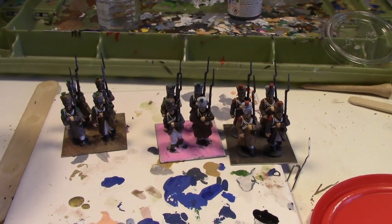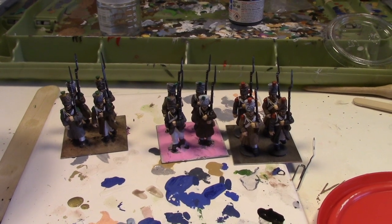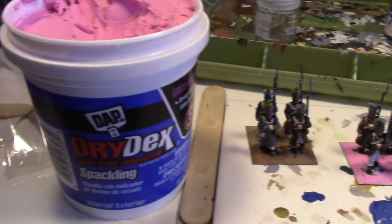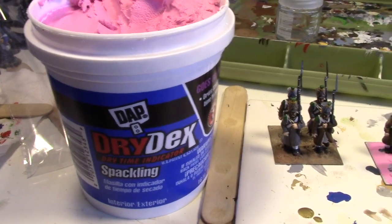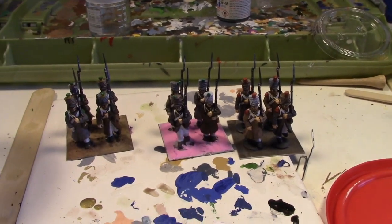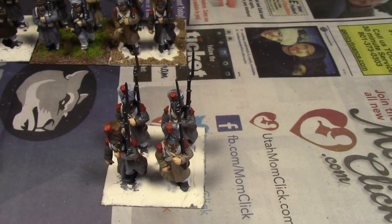So now we're basing the figures — four figures on 40 by 40s. Then you get some dry dex sparkling and you just put that on the base to create a nice texture, which in turn will turn white out once it dries.